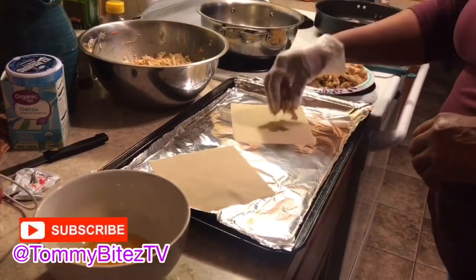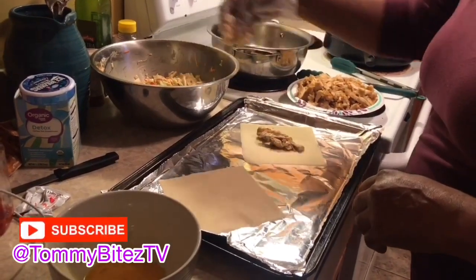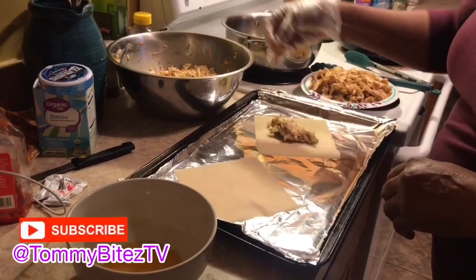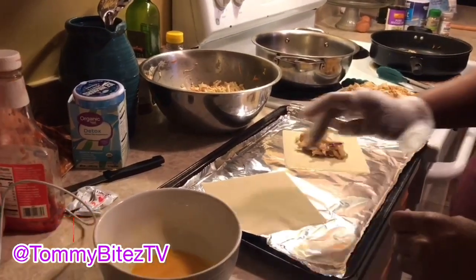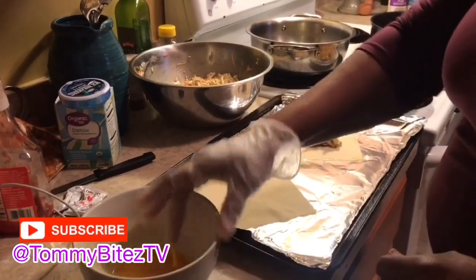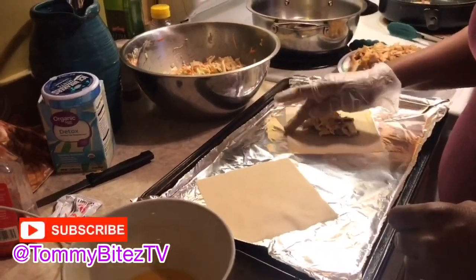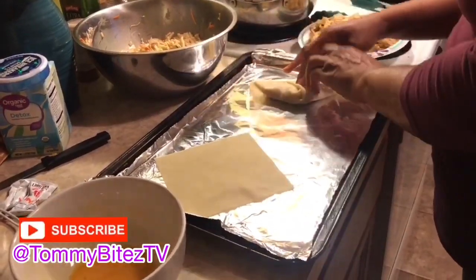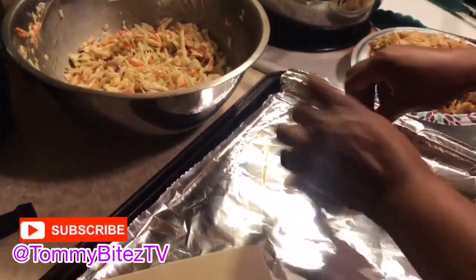I started off using gloves because I was trying something new — using egg as my sealer. Usually I use water for my sealer on my egg roll, but I wanted to try this. I got tired of figuring it out, so I just went back to using water. Sorry, but it still turned out great! I started recording using my stand, and then my daughter decided she wanted to be my camera girl, so here we go.